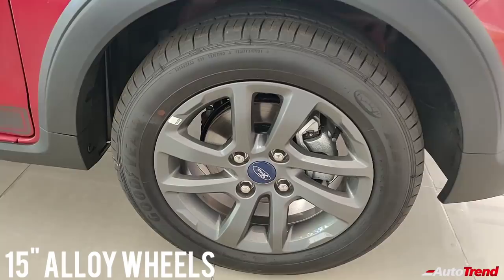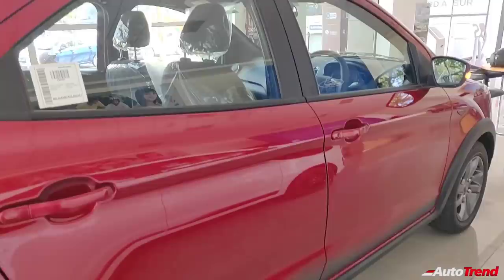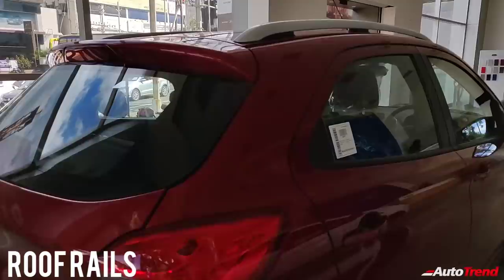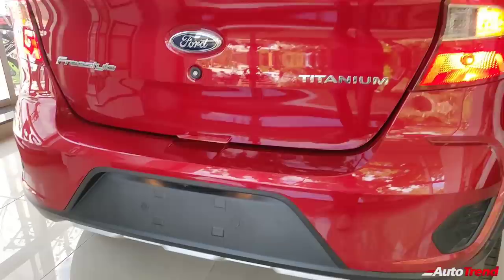You also get thick plastic cladding all around the car on all variants. Coming to the roof, the Freestyle exclusively gets roof rails, which are robust to look and feel. Moving towards the rear, the design remains exactly similar to the Ford Figo Titanium variant, including the tail lamps, tailgate, rear windshield, and even the spoiler. Even the rear bumper looks exactly the same except for the dual-tone force kit plate treatment.